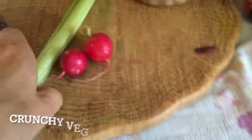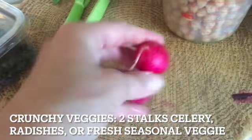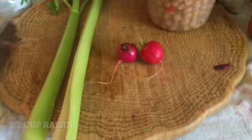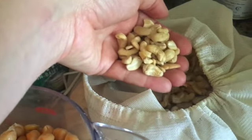To add some crunch, we're going to need two stalks of celery or radishes. And for the sweetness factor, we're going to add about a half a cup of raisins. And finally, for some more crunch, we're going to add some cashews or other nuts of your choice.